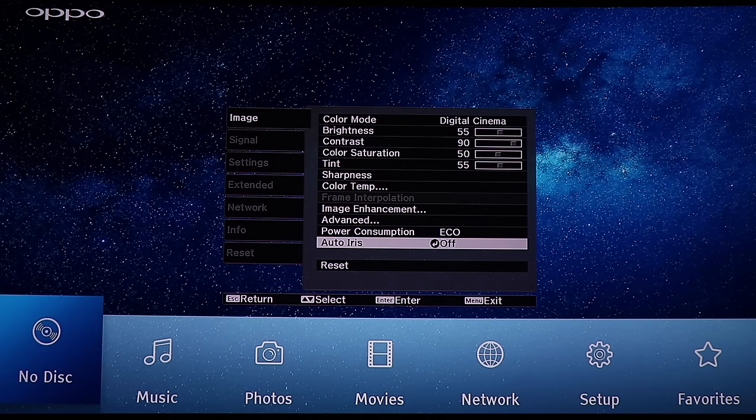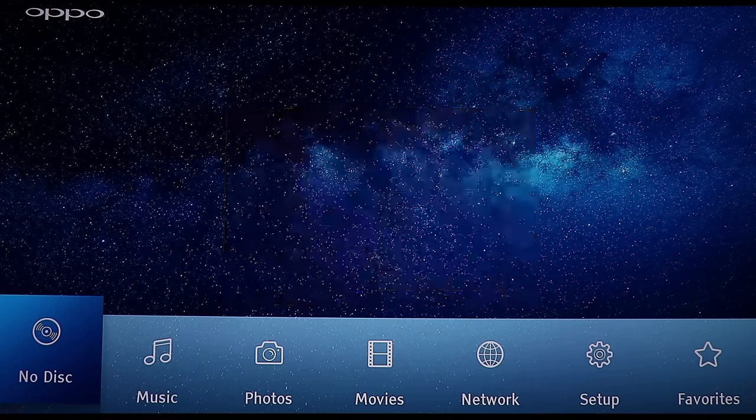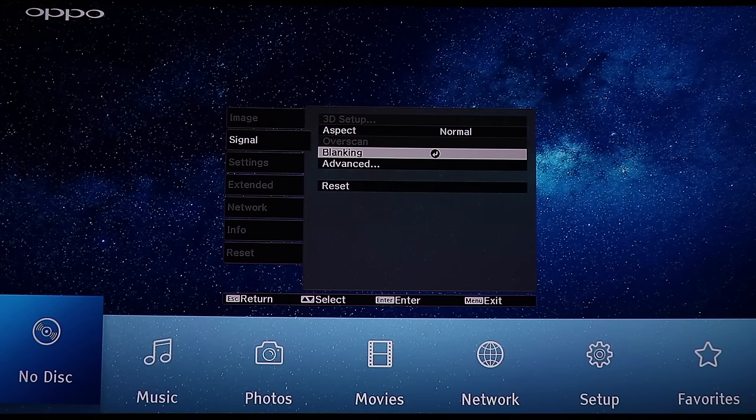Auto iris — I'm going to take it off. Auto iris is where you can choose how much light it sends to the screen automatically. If you have a dark scene the iris automatically zooms down, but I hate watching a movie where I can see the screen going up and down in brightness, so I normally have that off.